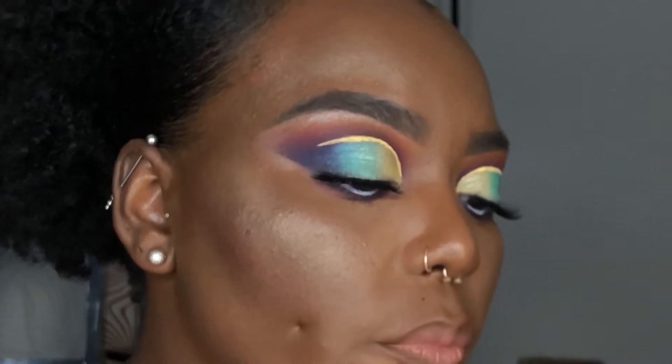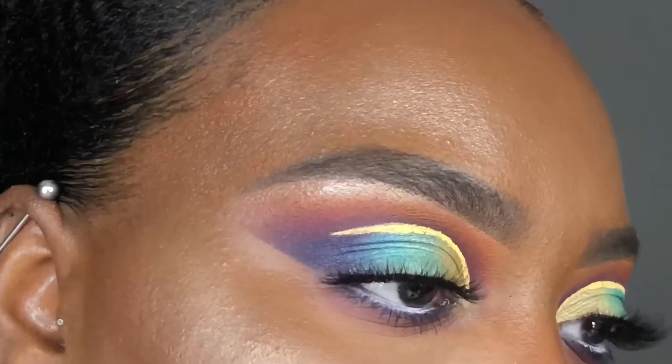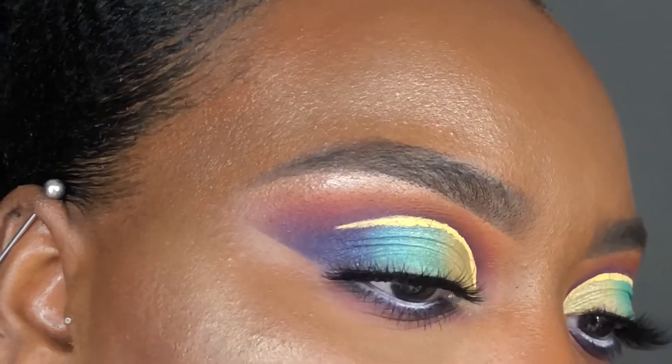Hey everyone, this is Alisha and welcome back to my channel. Today I'm going to show you how I created this colorful peacock-inspired look. If you would like to learn how to recreate it, just keep on watching.